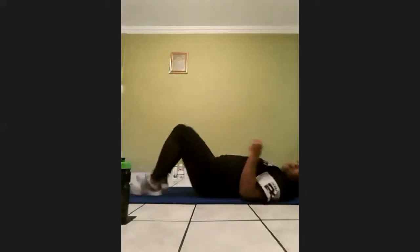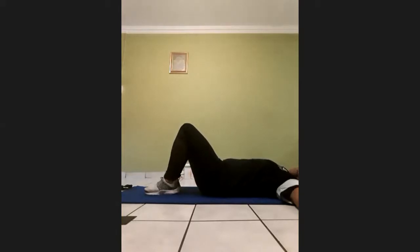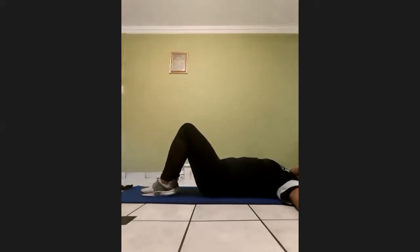And then we'll do the lying-to-a stretch — 30 seconds each side. Go on your back, legs next to each other. Keep your arms and back on the ground, and just move your legs to the side. You should feel just a slight pinch. One, two, three, four, five, six, seven, eight, nine, ten, eleven, twelve, thirteen, fourteen, fifteen, sixteen, seventeen, eighteen, nineteen, twenty, twenty-one, twenty-two, twenty-three, twenty-four, twenty-five, twenty-six, twenty-seven, twenty-eight, twenty-nine, thirty.